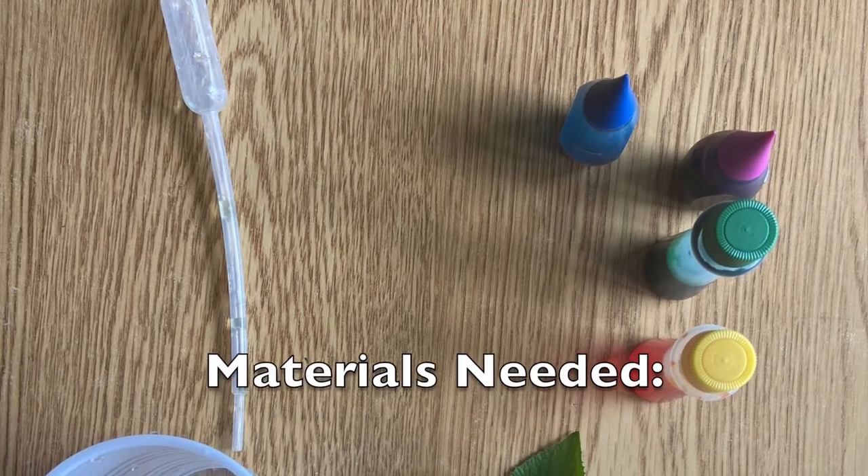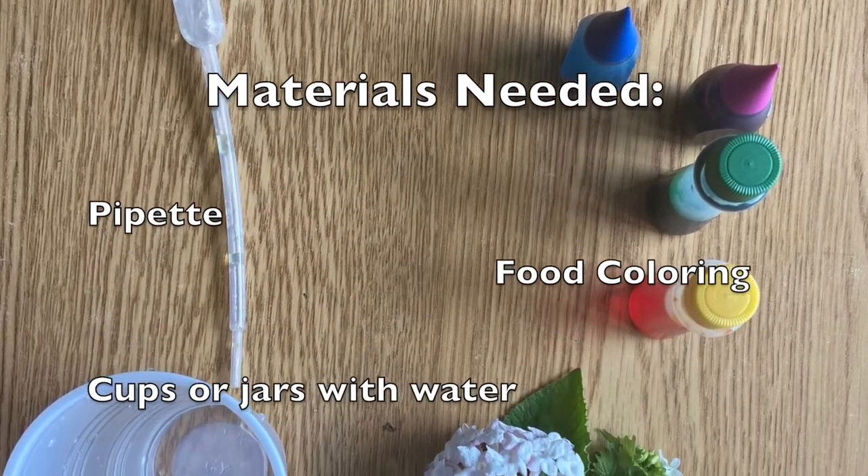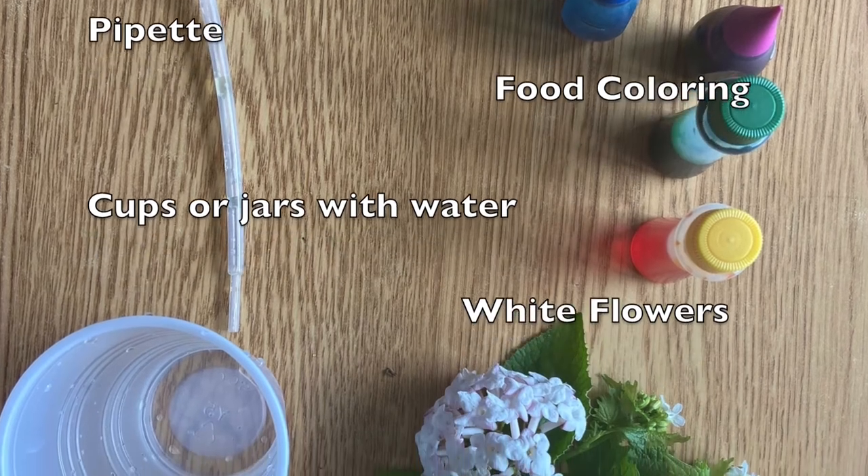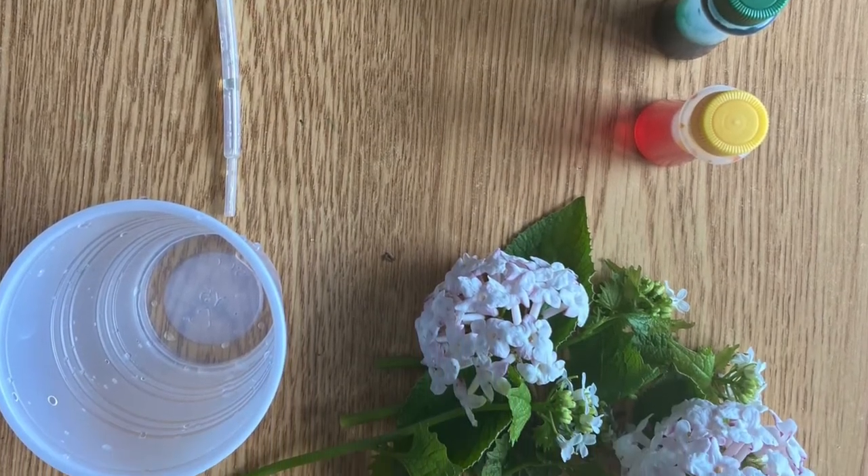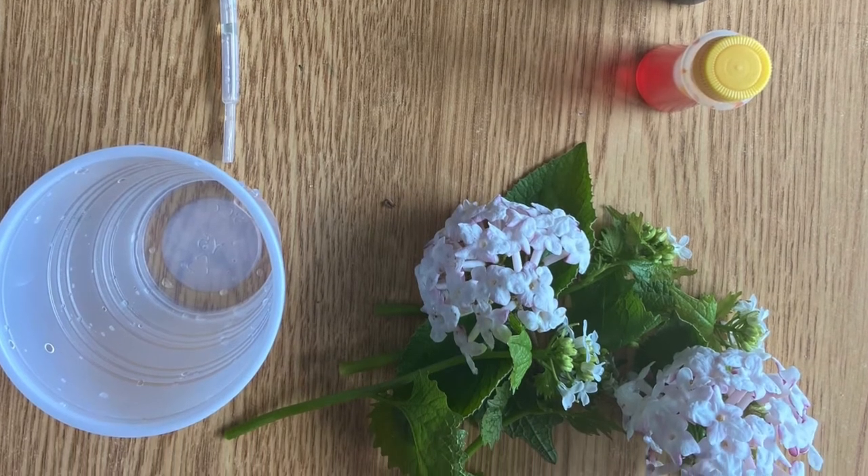All you're going to need is the pipette from your homeschooling kit, food coloring, cups or jars with water, and white flowers. I went outside around my house and picked any white flowers I found, but you can also get white flowers at the store.